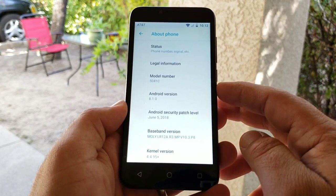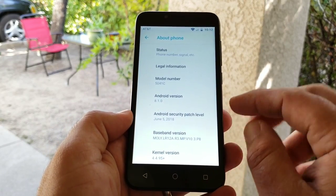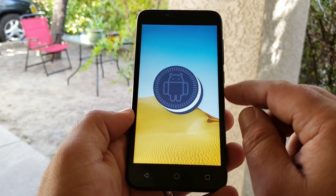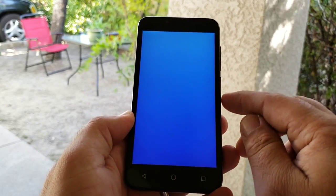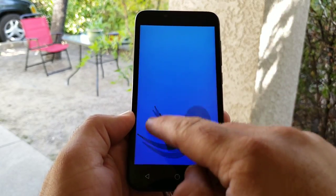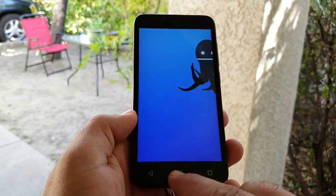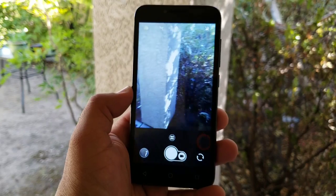Going into System and scrolling down to About Phone — as you can see, this is running Android 8.1.0 Oreo as well as the June 5th, 2018 security patch. That is basically what you get out of the box. You're also getting 2 gigabytes of RAM and a MediaTek processor clocked at 1.1 GHz quad-core.